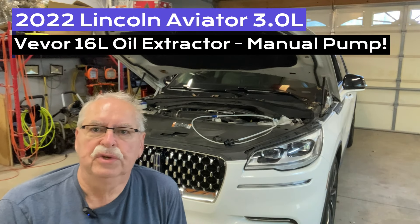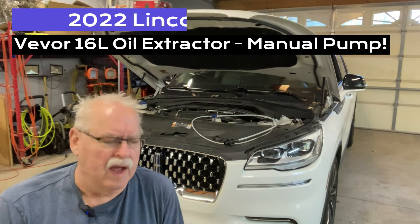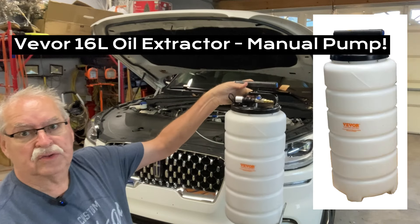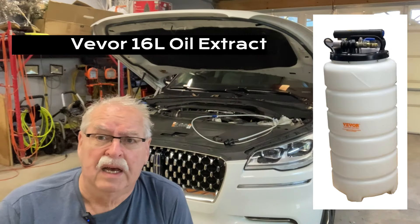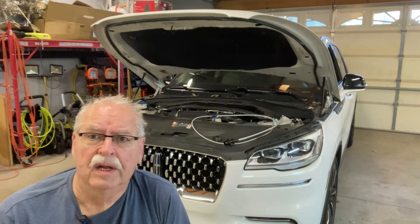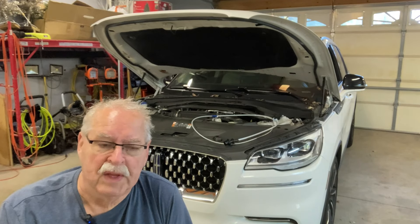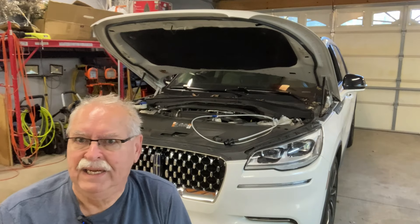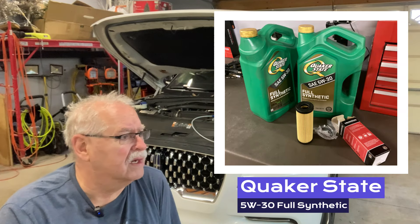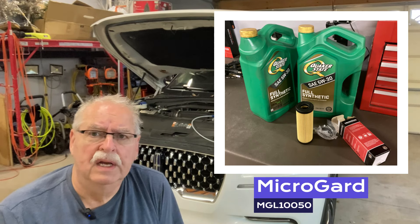This is a 2022 Lincoln Aviator and it's time to change the oil on it. This time I'm going to use my Vever oil sucker oil extraction device — I already used this on an Audi and now we're going to use it on the Aviator. The Aviator has six quarts of oil, so I've got full synthetic Quaker State ready and a Micro Guard oil filter to put in.